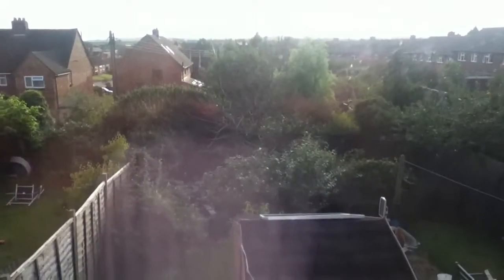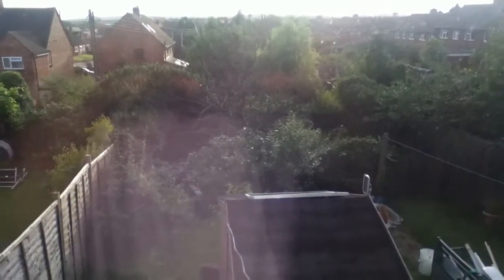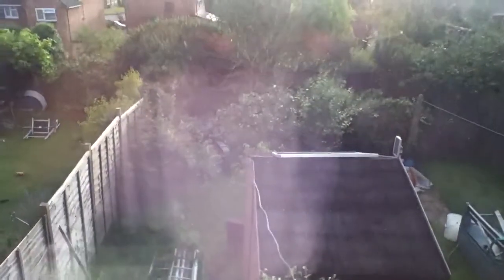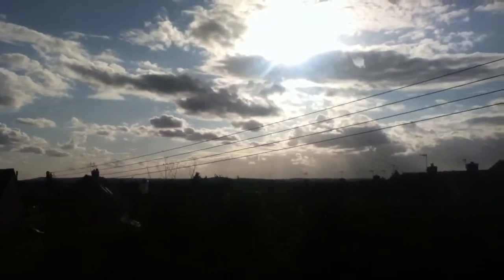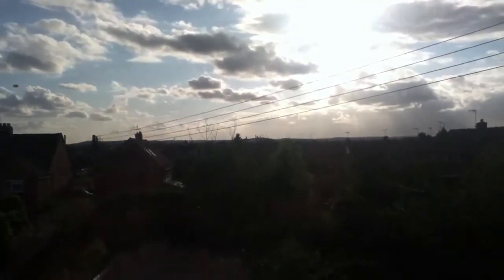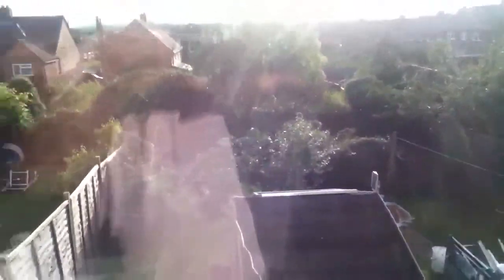Hello everybody, this is Solar Tiger again with another solar power video. Today is Sunday the 17th of August and the weather outside has been sunny with clouds — the sun comes in and out. When the sun comes out it's fairly bright and when it clouds over it gets reasonably dark. As you can see it's a bit breezy outside.